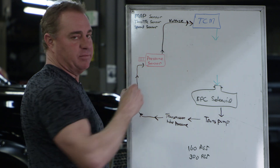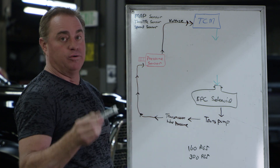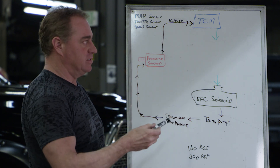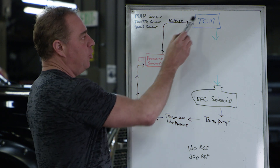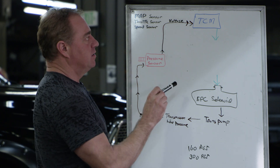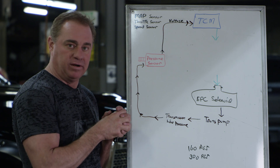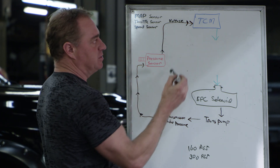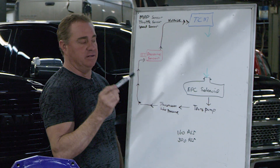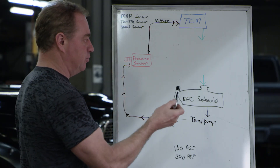As the TCM is asking for pressure, it needs to command it. The only way to get the transmission to go higher than commanded line pressure is by either reprogramming the TCM — which in some cases is a viable option — or you have to modify a signal. Here's where it gets very interesting. When the TCM and ECM became integrated around 2010, the engine control module and transmission control module basically became one. It's been proven that programming the TCM doesn't control line pressure well, as you'll see in this video clip.